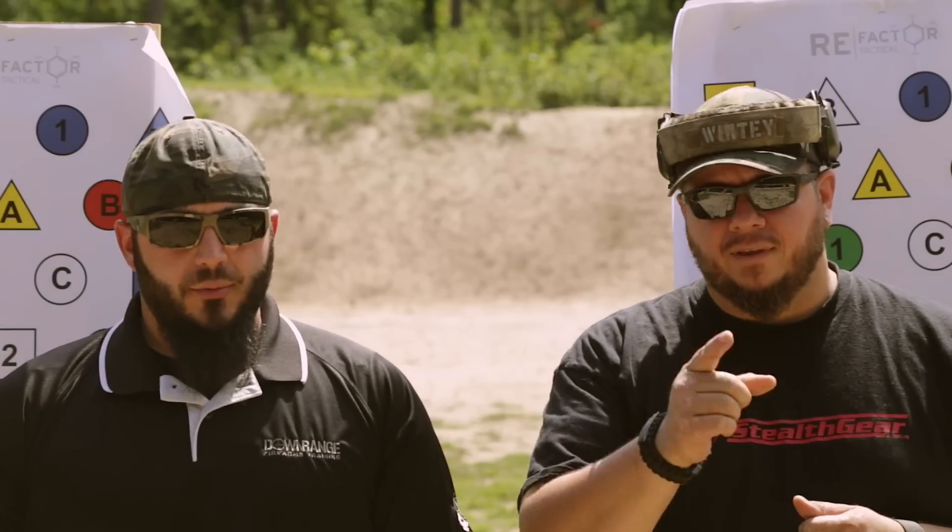I'm Matt with Downrange Firearms Training. And I'm Whitey from 4 Guys Guns. Welcome to another episode of The Weekly Drilldown.